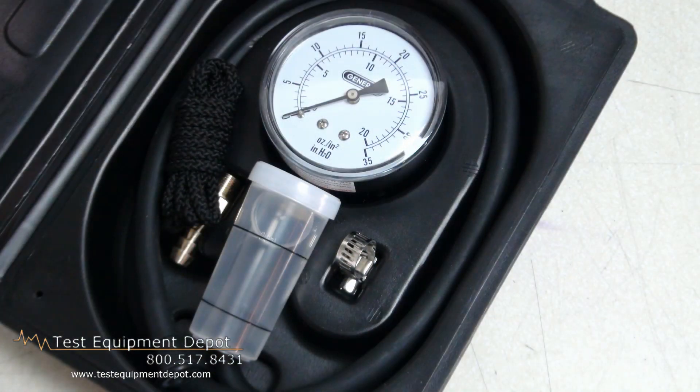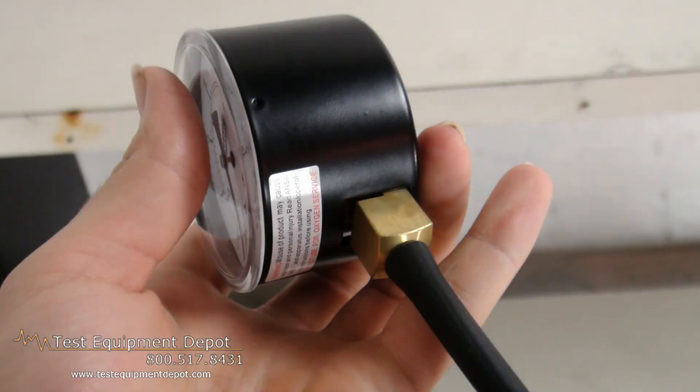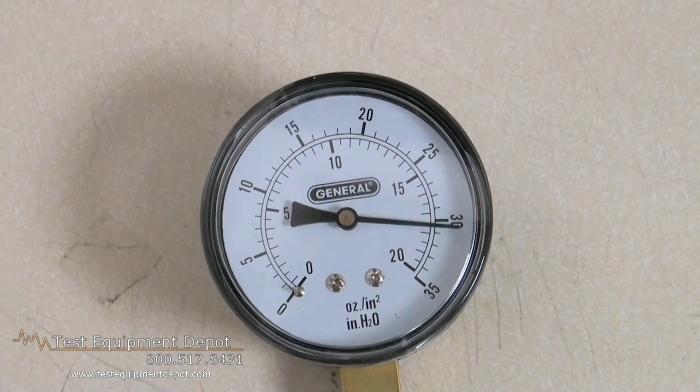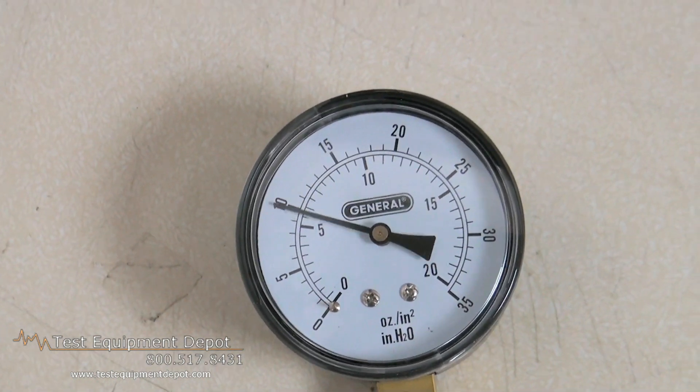This measures natural gas or LP gas pressure across appliance manifolds. It's for testing gas stoves, furnaces, dryers, and other gas appliances, and it can also be used for other non-corrosive gases.